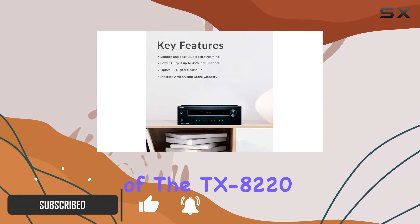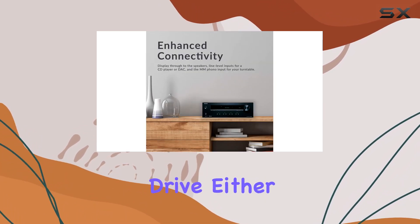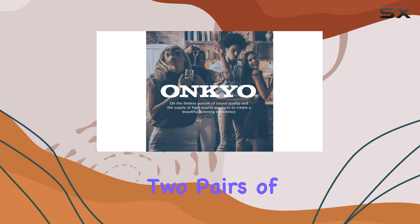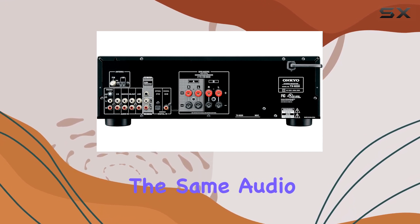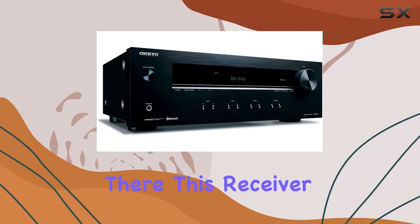One of the standout features of the TX-8220 is its support for multi-room audio. With two sets of speaker posts, you can drive either a single pair of speakers at 4 to 16 ohms, or two pairs of speakers at 8 to 16 ohms, to enjoy the same audio source in two rooms or easily switch between two sets of speakers.